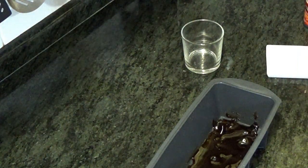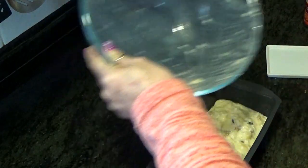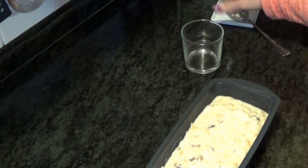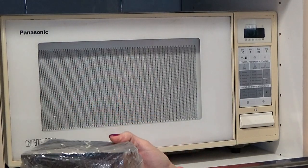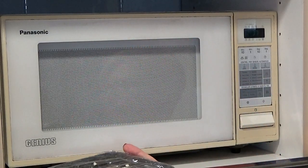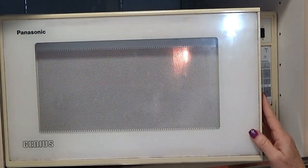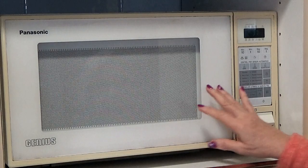Volcamos la mezcla en el molde. Lo vamos a tapar con papel film, al que hemos pinchado por arriba para que no se abombe cuando coja calor. Y lo vamos a meter en el microondas. De momento, 10 minutos. Depende mucho de los microondas, así que lo ponemos a temperatura máxima. Cuando lo tengamos, lo pincharemos, y si el palito sale limpio, ya está. Si no, lo metemos un par de minutos más.